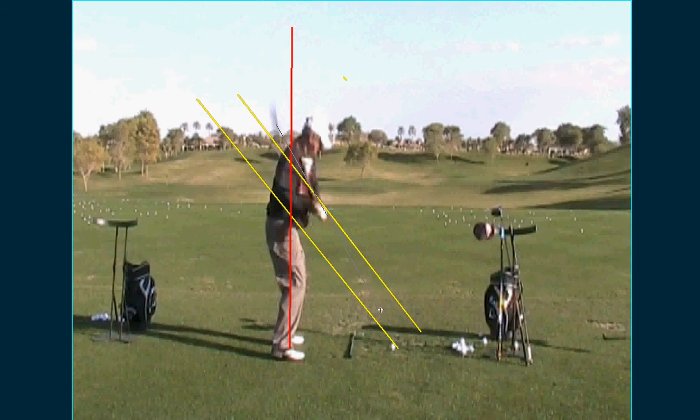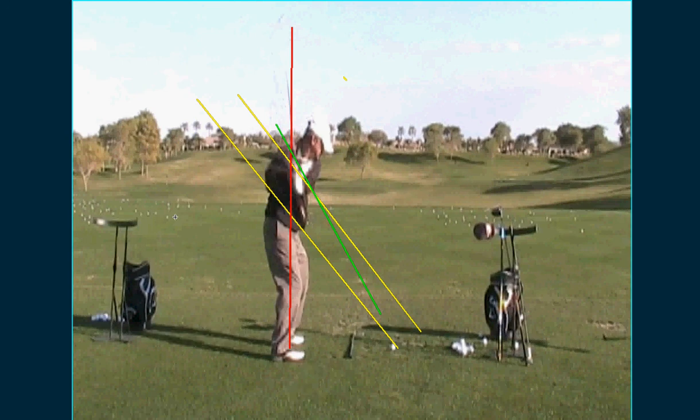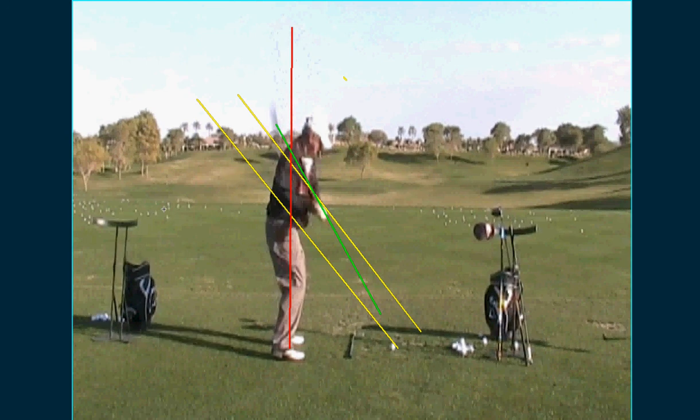See, that's right on plane in the middle of the swing. You have to go from the red line to the green line, and that's where your inconsistency comes from. Sometimes you don't quite get it to the green line, sometimes you get it more to the green line. But if you don't make any adjustments and come down that steep, you're going to hit it fat.